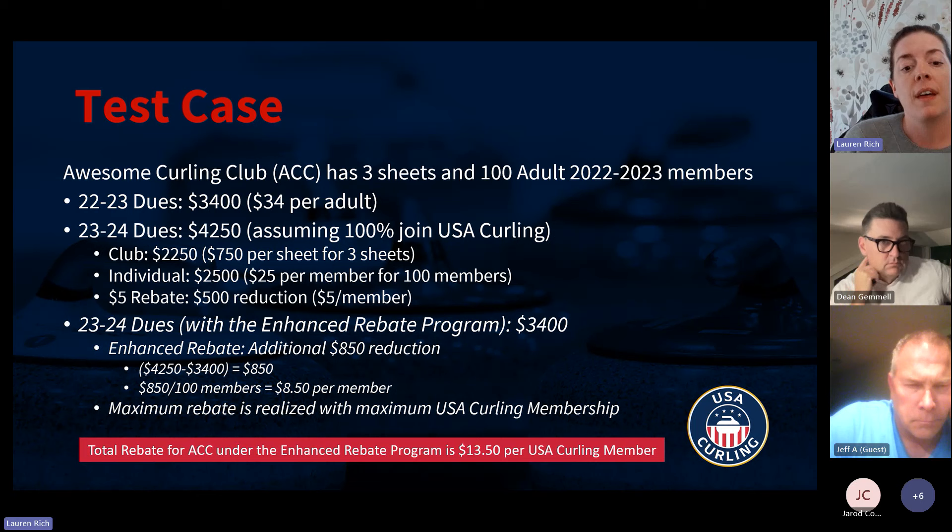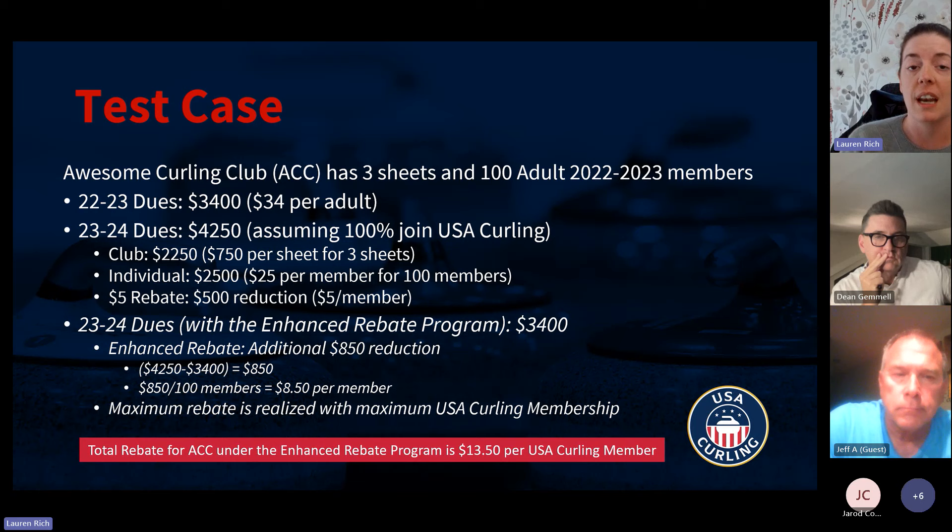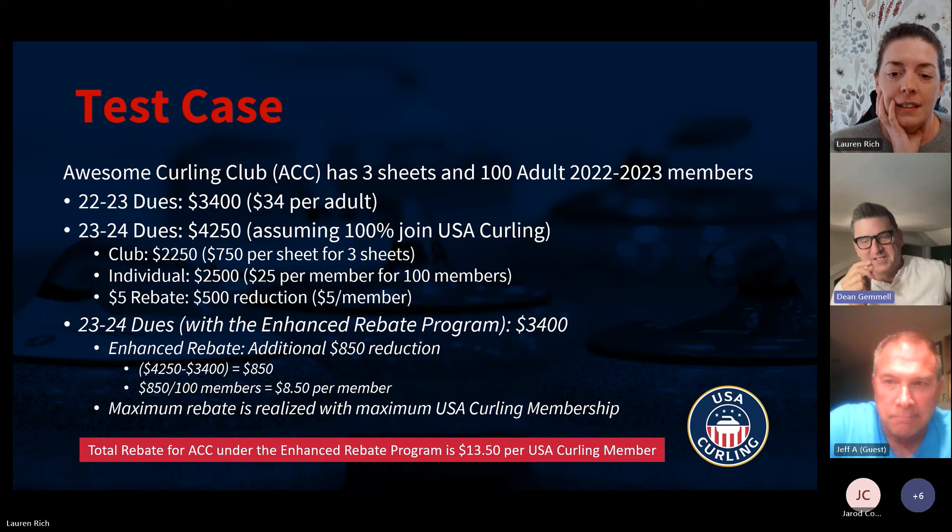The total rebate — which is the $5 that everyone gets plus the enhanced rebate of $8.50 — is $13.50 per USA Curling member. So this is just trying to be transparent about how we're going to reach that previous year cap and how that's going to be calculated, so that everybody understands where these numbers are coming from.